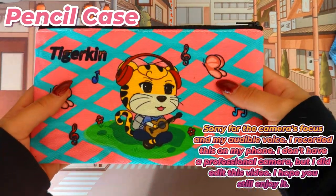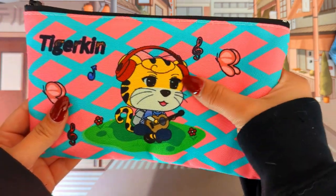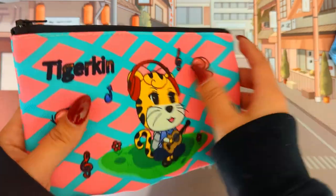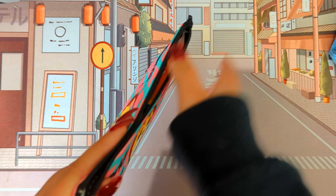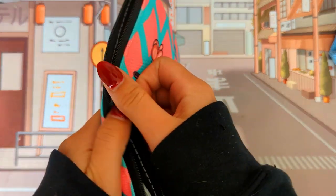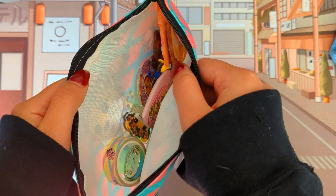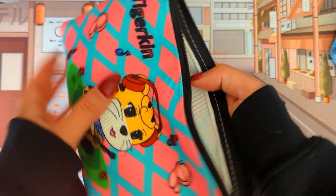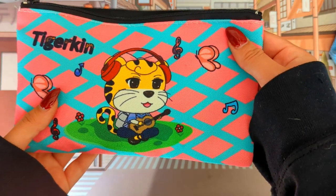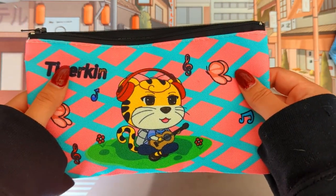First we have a pencil case. I really do love the fabric feeling — it's very nice. And I honestly love the way the color looks, very clean. Let's check inside as well. The inside is very nice. I really do love that. It's just a pencil case, but I really do love how it feels — the fabric. It's very nice for pencils and art supplies.